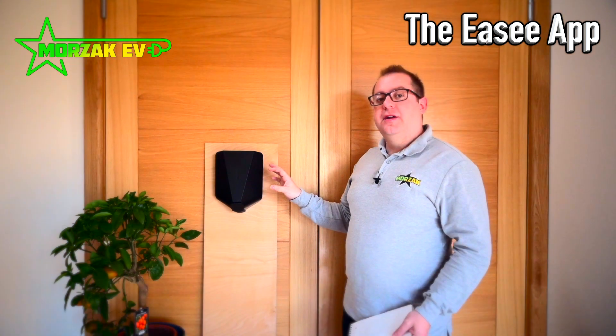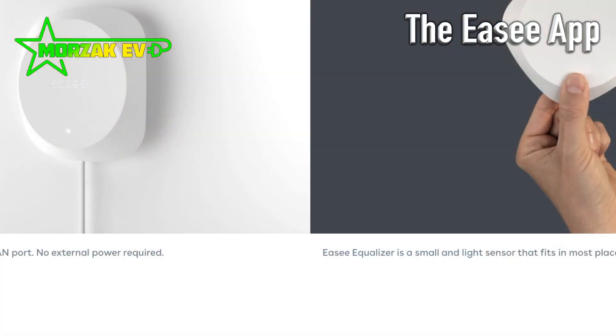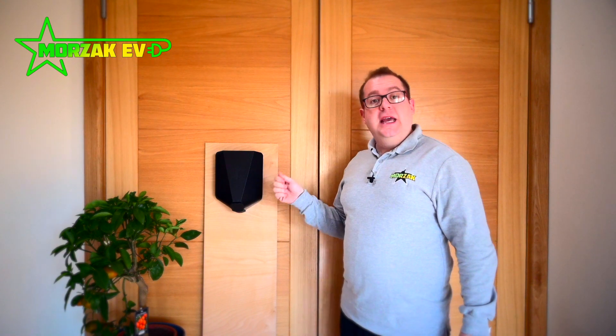The app can be downloaded from the Apple and Android iOS stores. It's really simple to use and you can monitor your charging sessions. If you have the optional equaliser system installed, you can also monitor your home's usage. Because of the connectivity on Wi-Fi and 4G, you can control the charger wherever you are in the world — so if you're on holiday you can lock it to prevent anyone using it, or you can unlock it remotely for a relative who wants to charge.